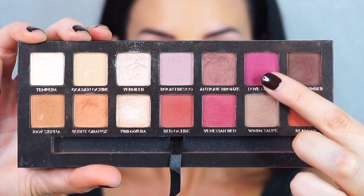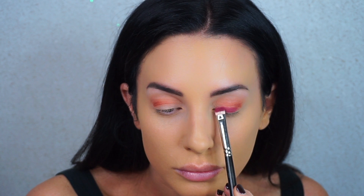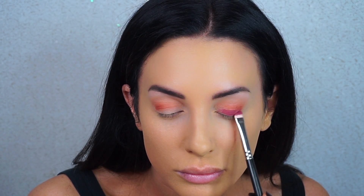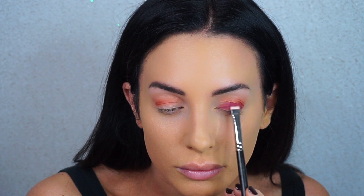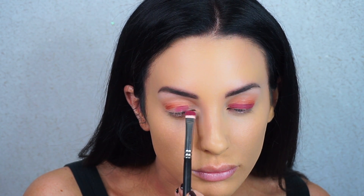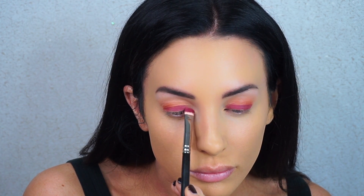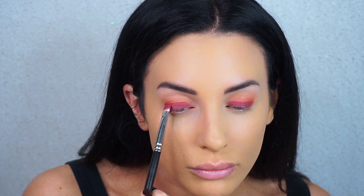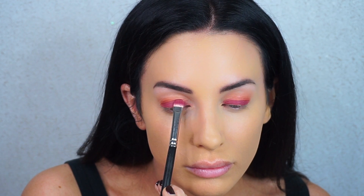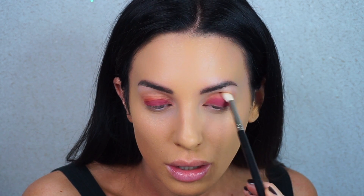For the lid I'm going in with Love Letter, which is a deep matte berry shade. I want to point out that my lids aren't smooth — they've always been like this. It really hinders my ability to do certain looks because they're hard to work with. Since my lids have so much extra skin, it's hard to tell where the lid ends and the crease begins. I'm really sorry if my eyeshadow doesn't always look completely flawless — it's just how my eyes are, not a skincare issue.